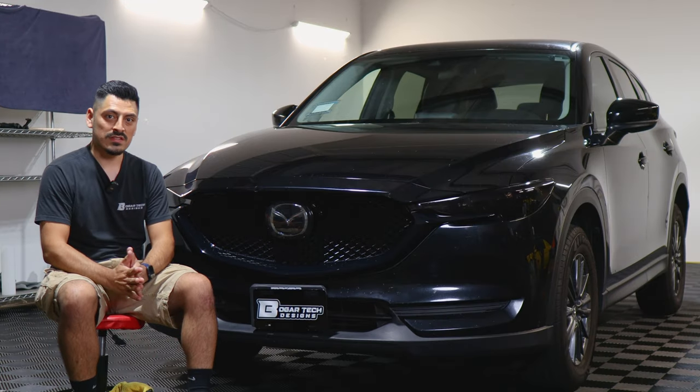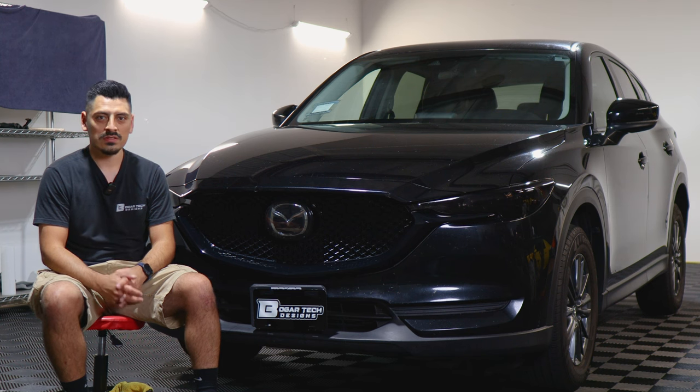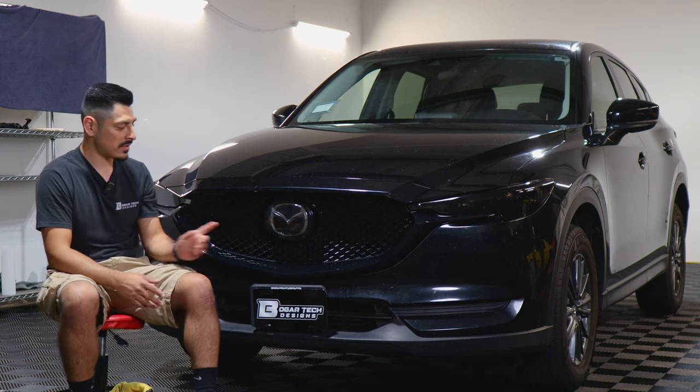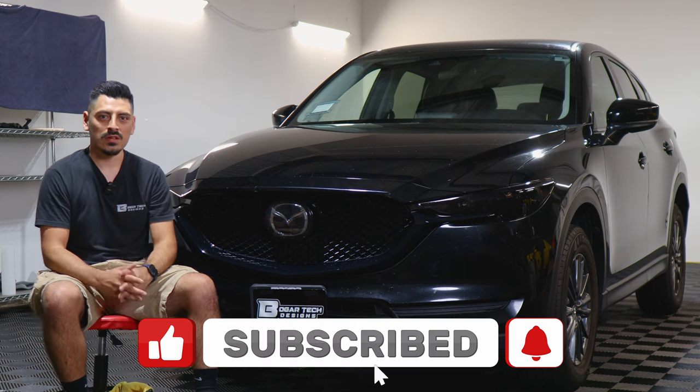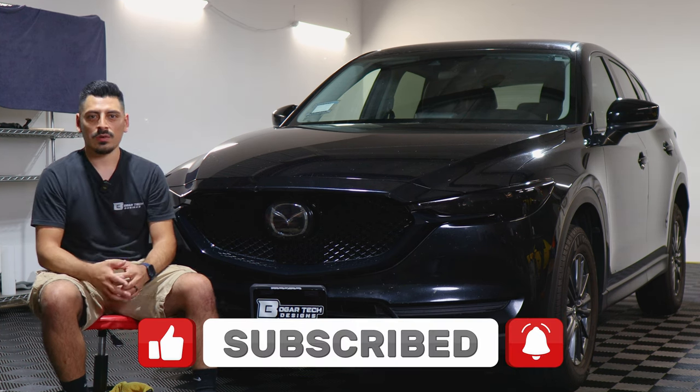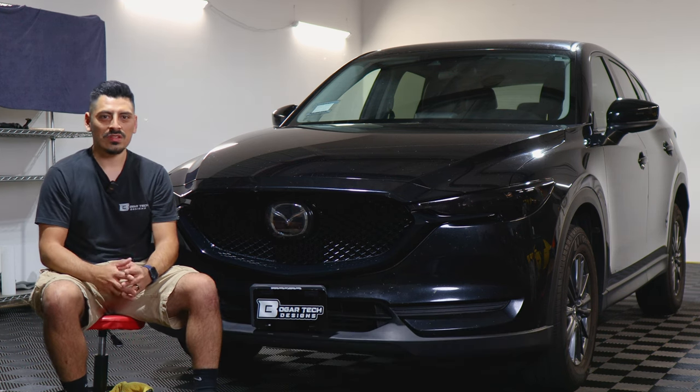That concludes the installation video for the front grille chrome delete for the 2020 Mazda CX-5. We hope this video helped you guys out with the installation. If it did, don't forget to drop a like on the video, make sure you subscribe and turn on the notification bell — that way you don't miss any upcoming installation videos. Thank you so much for watching and we'll see you on the next one.